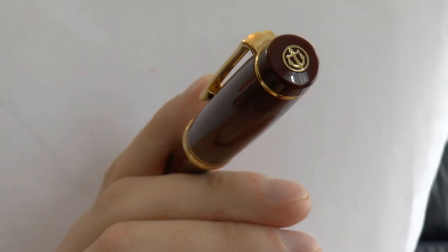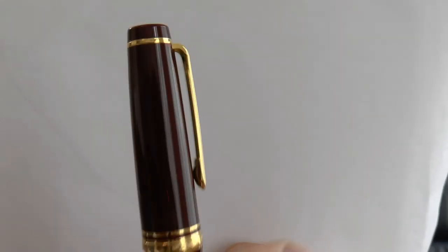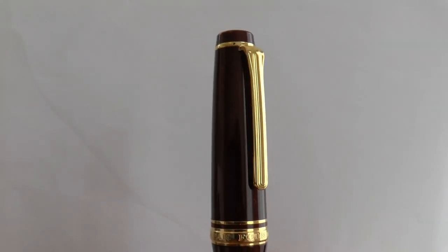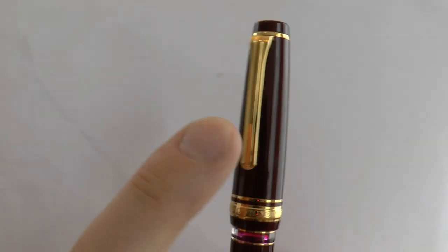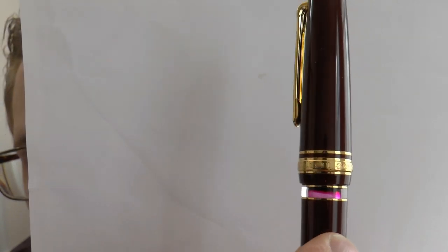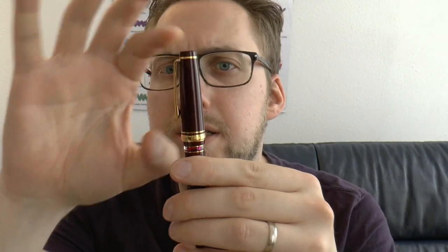At the top of the pen, the finial. You have the nice Sailor logo, which is that anchor — I think it's cute. It's definitely a marine theme. We have the clip. The clip is simple — it's a Sailor clip. I like those little ribs on it that give it a bit of relief; I think it looks neat. We have the center band. The center band looks neat, it doesn't stick out too far. It says Sailor Japan, founded 1911. That's all that's on there. The clip is stiff but usable.